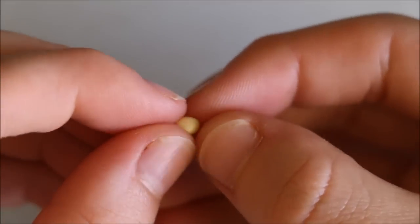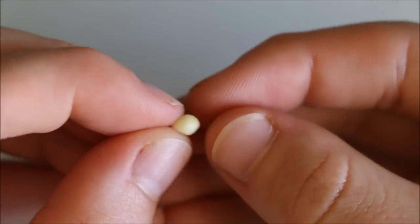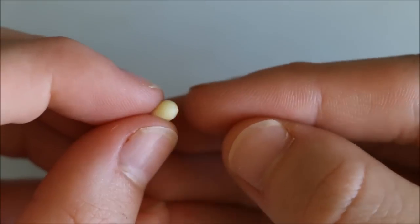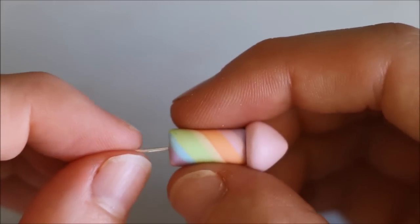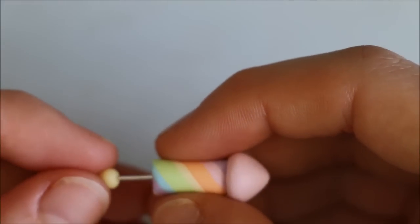To make the flame, I'm using a piece of yellow clay and creating a small teardrop shape. Now place a piece of wire into the firework and stick the flame on the end. I'm also shading mine slightly using orange chalk pastels.